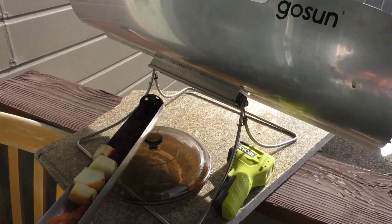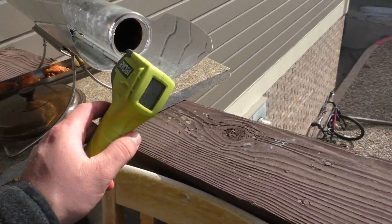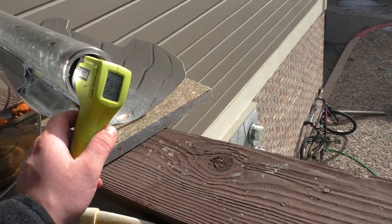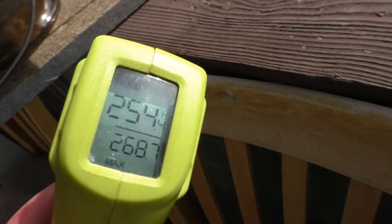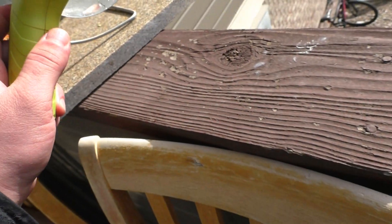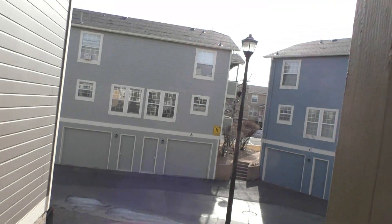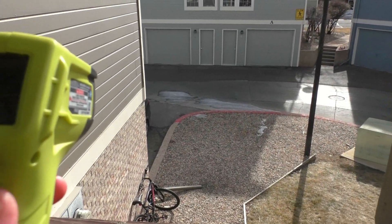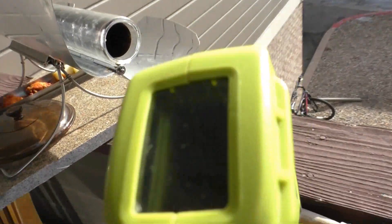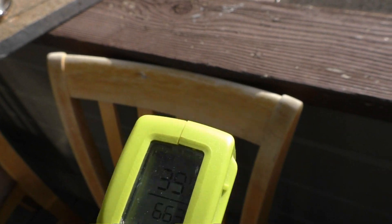We'll go ahead and take that and put that there, and just get a feel for what kind of temperature we're dealing with — we're looking at about 254 degrees. Pretty good, I'd say. It's a little late in the season, but it's also about 35 degrees outside here, so it's pretty warm for this time of year.